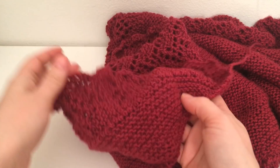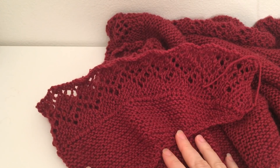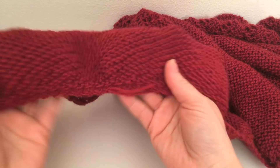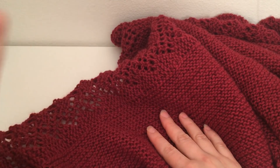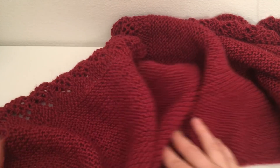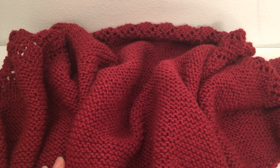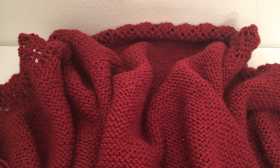Наша шаль готова! Это очень простой вариант, но в то же время довольно женственный, красивый и даже романтичный. По такому принципу вы можете связать совершенно любую полукруглую шаль — пустить какие-то полосы, выбрать любую кайму широкую или узкую, добавить кисточки. Всё зависит от вашей фантазии. Я показала главные принципы: как вяжется тело полукруглой шали и как привязывается к открытым петлям кайма. Надеюсь, у вас всё получилось. До новых встреч, всем пока!